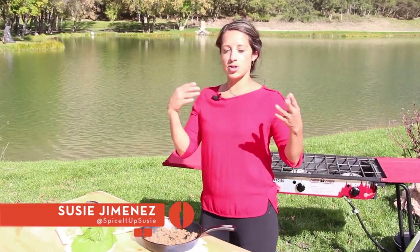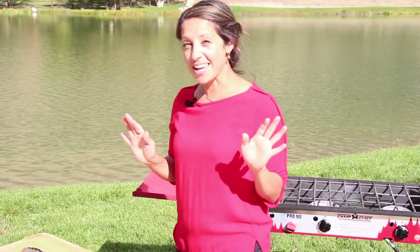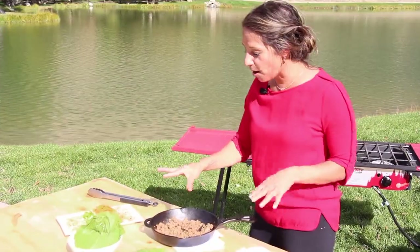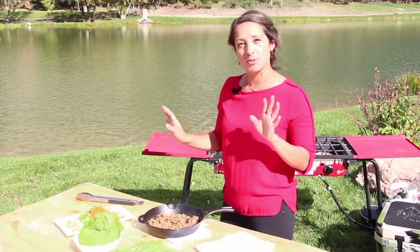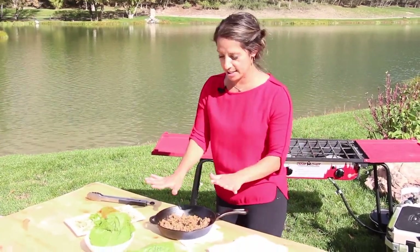I know that men tend to grind so much of the wild game that they bring home. I finally invented an awesome lettuce wrap that you're going to enjoy making all the time — so you're actually going to want them to grind it even more. I just grabbed my leftover ground elk. I added cilantro, some chipotle powder. You can add ginger, garlic, anything you want into this leftover meat.